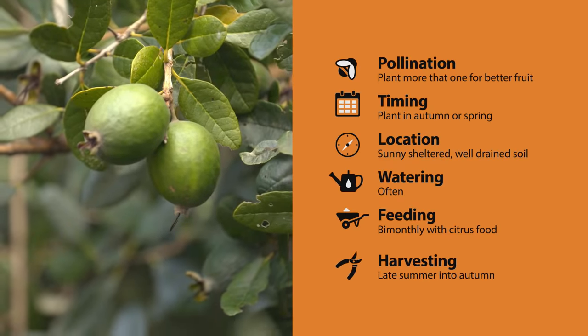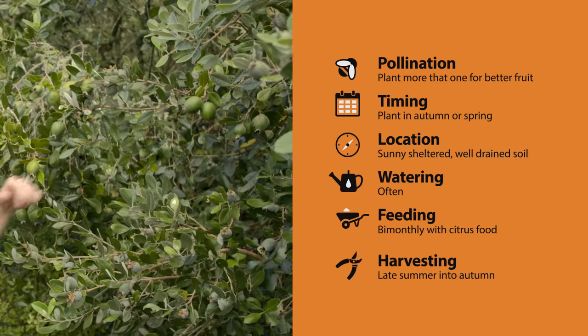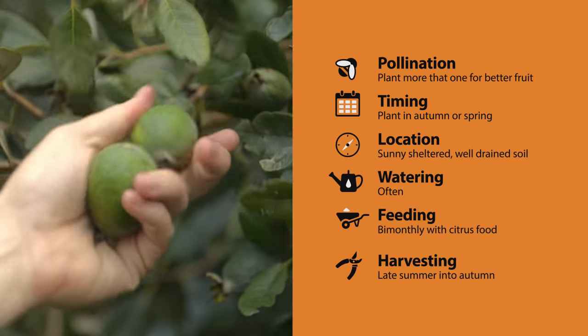It'll take about two years for good fruit production, and they'll be ready to harvest late summer into autumn. It's best to let them ripen on the tree rather than harvesting too early. When they pull off easily, they're good to go.